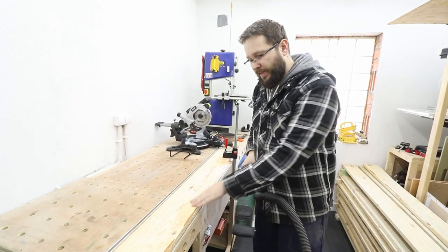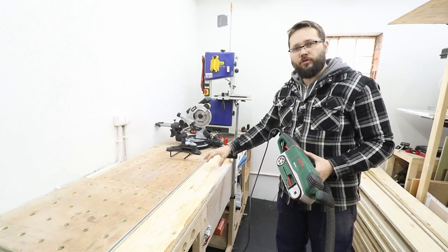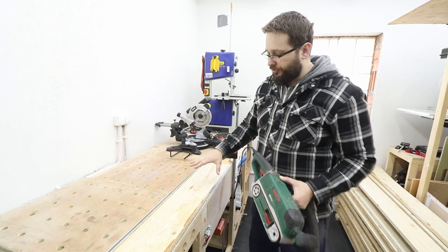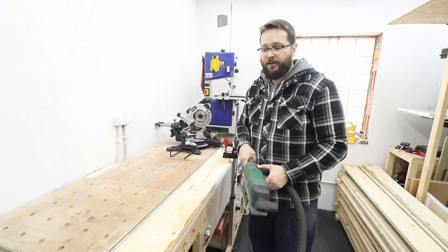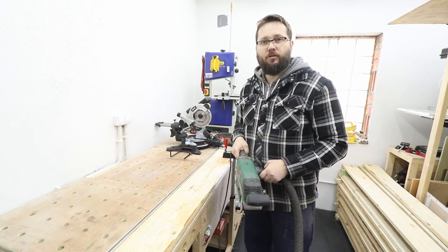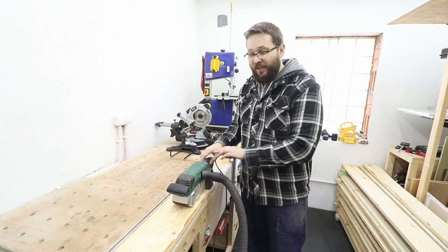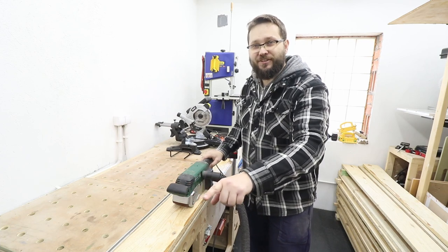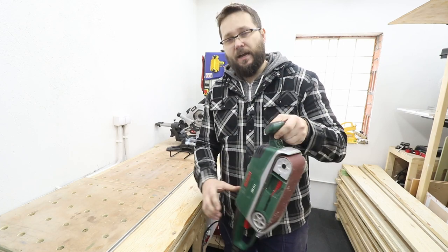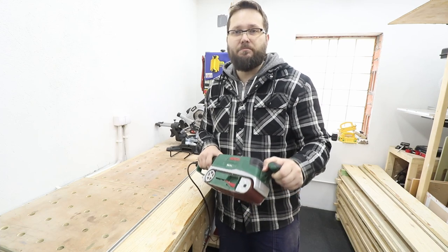Whatever material you're going to be sanding, make sure it's clamped and secured on your workbench. I'm using a clamp here, as you definitely don't want the project to move while sanding. Belt sanders pack a lot of power and if you just drop them on your board they'll take off on their own, so it's important to have full control using the handle at the front and the handle at the back.